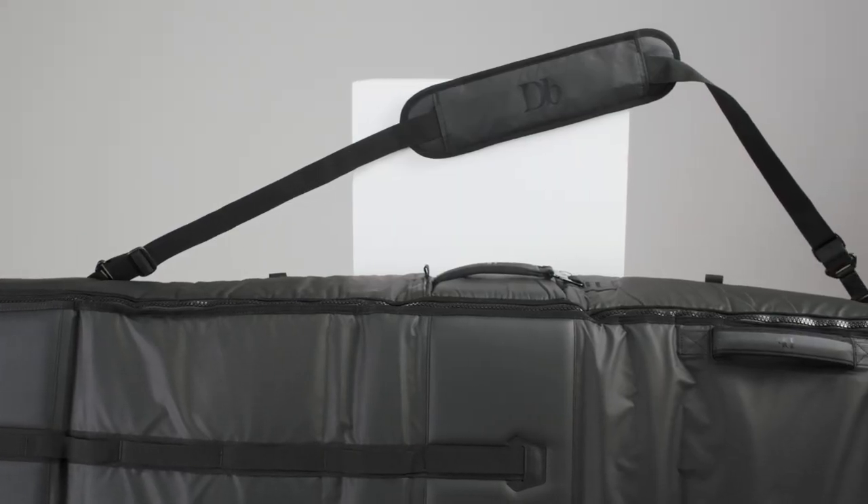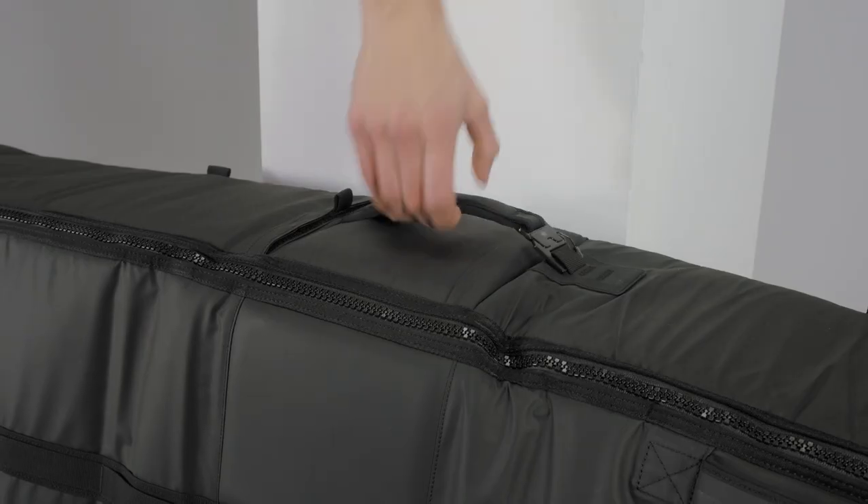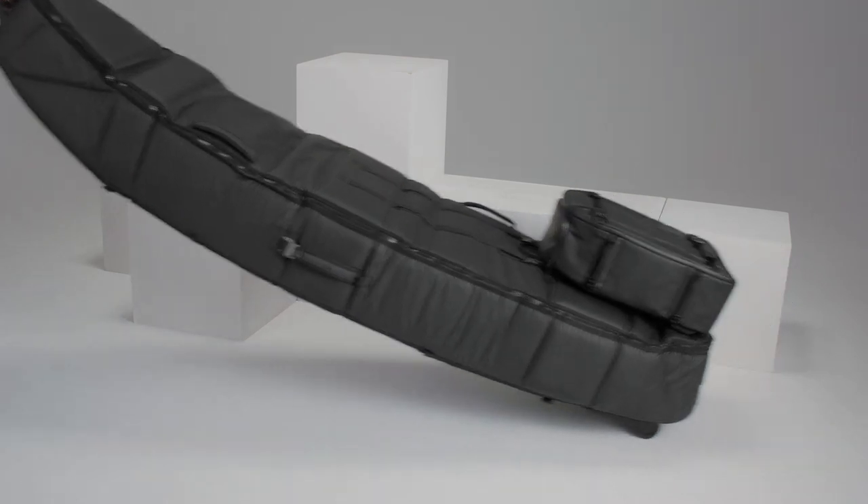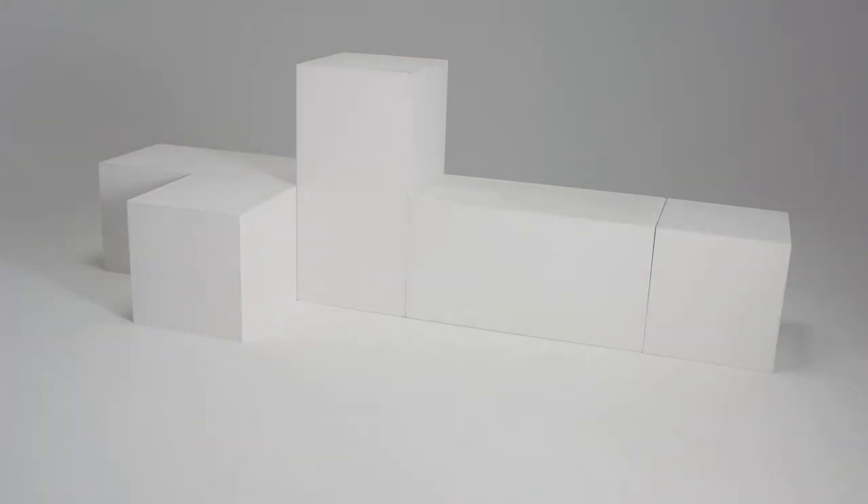Next to that, it has some detachable stroller straps that you can take on and off when you need them. The Jærv surfboard coffin is the new standard in surf luggage — it makes sure that your surfboard safely arrives at your destination.